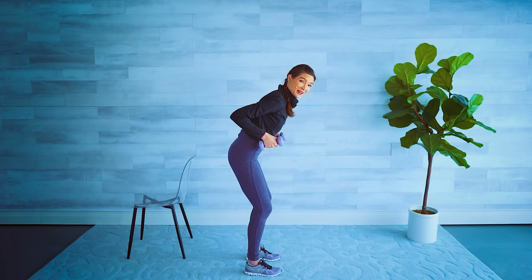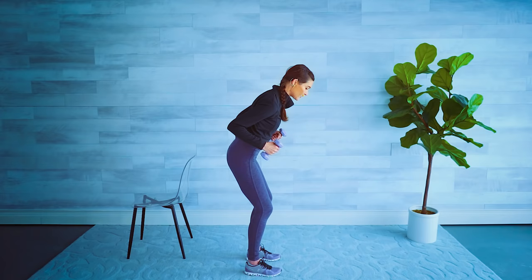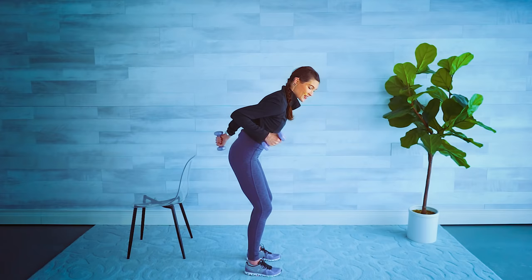Extend, release, extend, release. I know your shoulders are getting tired — it's an isometric hold on those shoulders. Relax them down. You're just gazing a couple feet in front of your own feet, keeping the neck in line with the spine. Alright, same thing, let's alternate — one arm comes up and switch, switch, and switch.